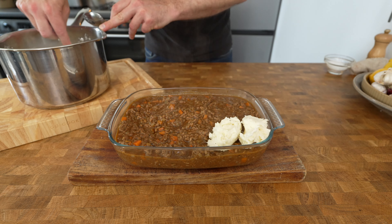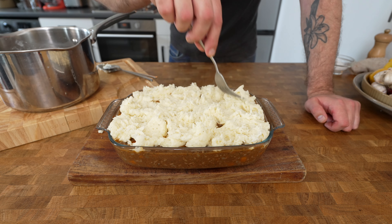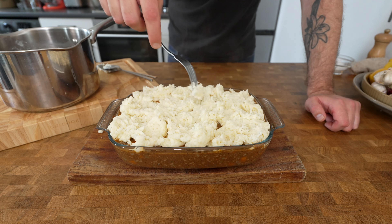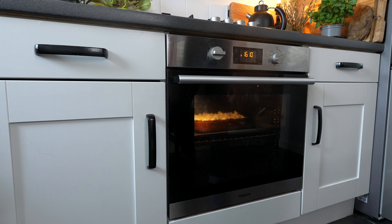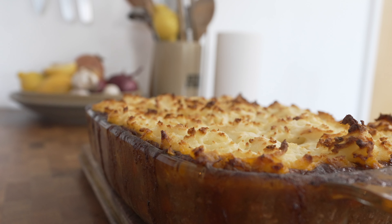Spoon your mashed potato over your cottage pie filling and then spread it out using a fork, making sure you get lots of nice little rough bits that stick up on top because they're going to crisp up in the oven and be absolutely delicious. Place your cottage pie into a preheated oven at 190 degrees Celsius for 20 to 25 minutes until golden and crisp on top.